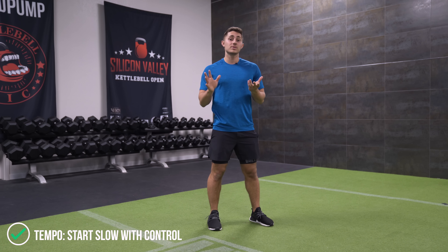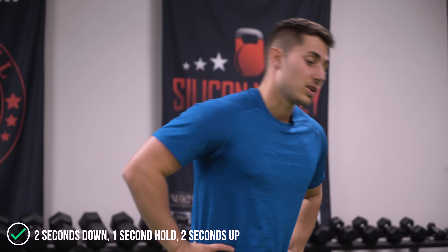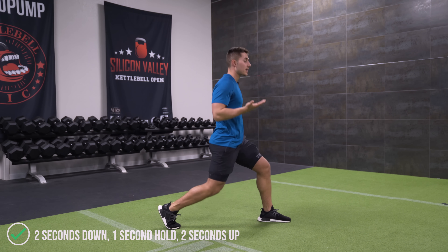As for tempo, I always recommend going slow and controlled when you're doing something for the first time and looking to establish a movement pattern like the lunge. That way your body and joints have time to acclimate to the movement and you don't do anything too fast. I would recommend a two-second eccentric, a one-second hold, and a two-second concentric.